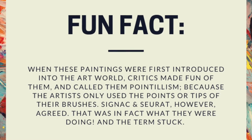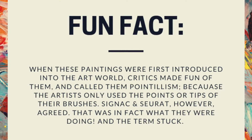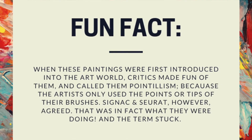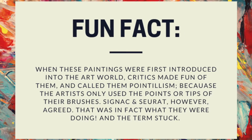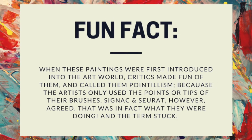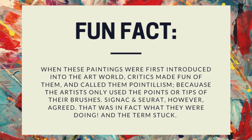Art critics at the time made fun of this technique and called it pointillism because the artists were only using the point or tip of their paint brushes. The artists agreed, because that is exactly what they were doing, and the term just stuck. Sorry guys — joke's on you!